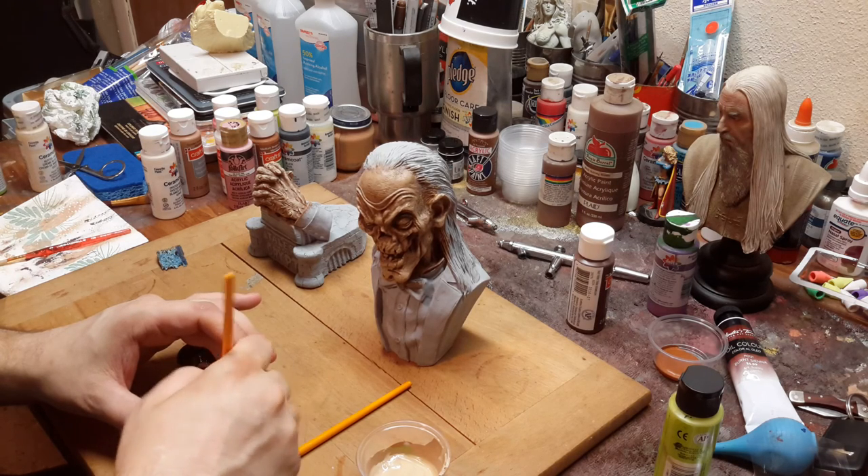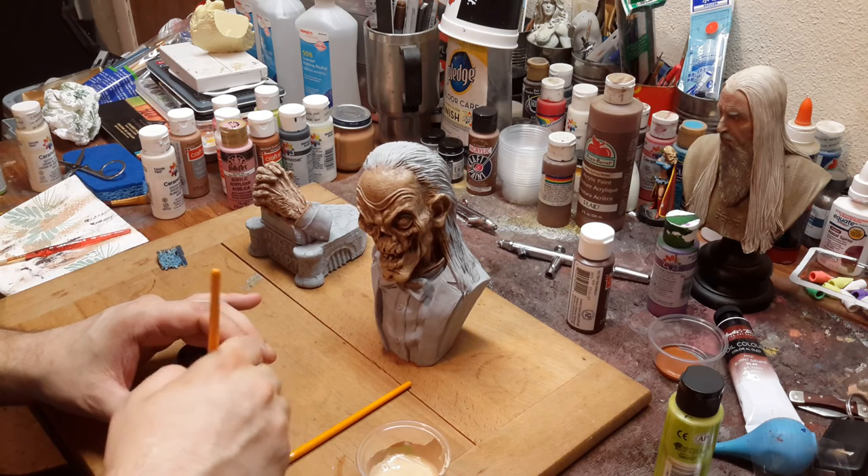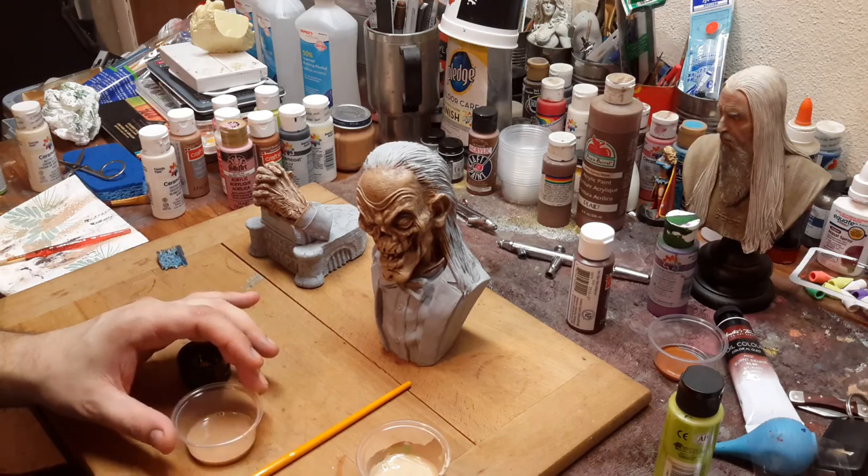I like to dress up these kits as much as possible. That's just my nature when I paint a bust.